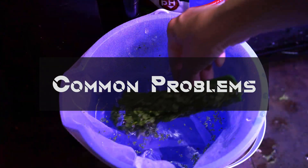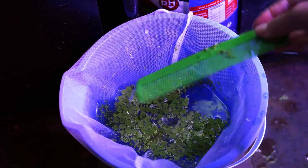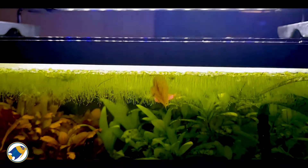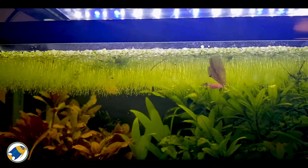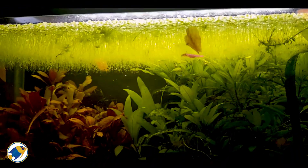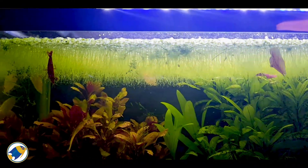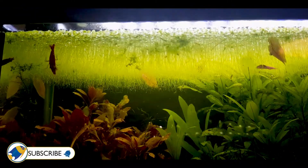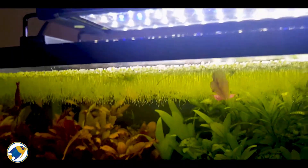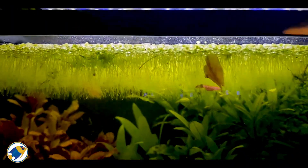Let's talk about a few common problems and solutions with duckweed. When talking about the problem of overgrowth, the solution is generally to regularly remove excess duckweed. Consider introducing herbivorous fish like cichlids, goldfish, or koi in ponds to naturally control its spread. Turtles also eat duckweed, if that is a pet you have. For nutrient deficiency, ensure your aquarium or pond has sufficient nutrients, but avoid over-fertilizing.